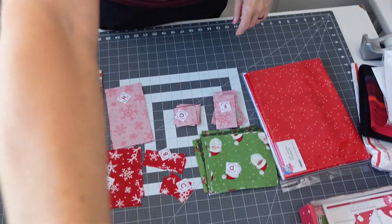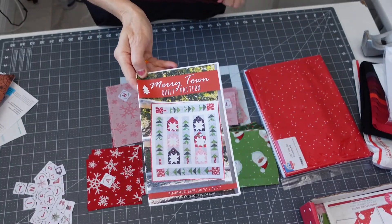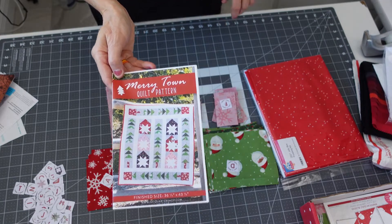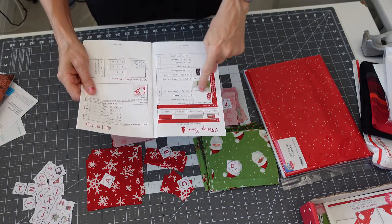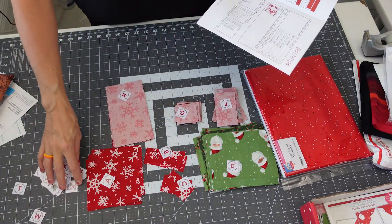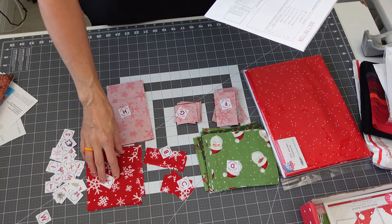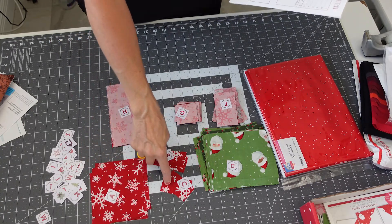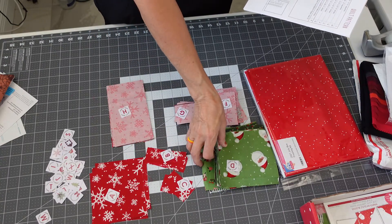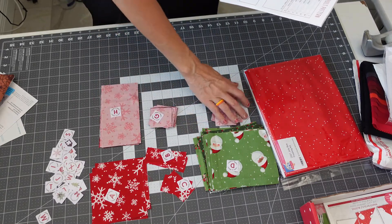Now I'm going to show you how far I've gotten on my Jolly Box pattern — the Merry Town quilt pattern. If you remember from when I opened the box, it had me cut the fat quarters up. So I cut the fat quarters here, and these little tabs are Alphabitties so that you can keep track of which fabrics and sizes go where. So like this is fabric A, B, C. I've got four fat quarters that are the same — those are cut as fabric D. So I've got all my fat quarter pieces cut.